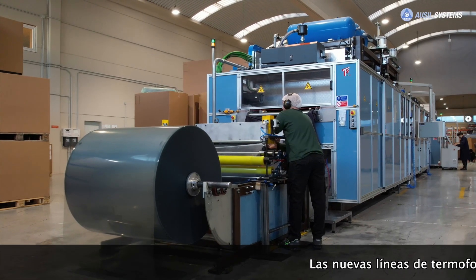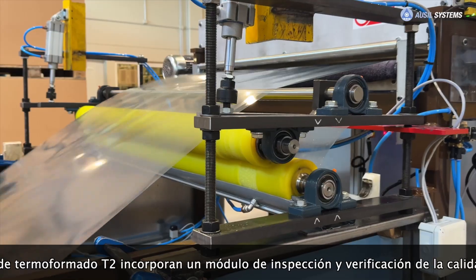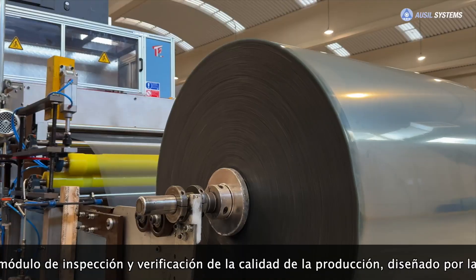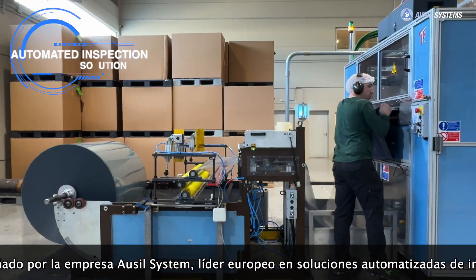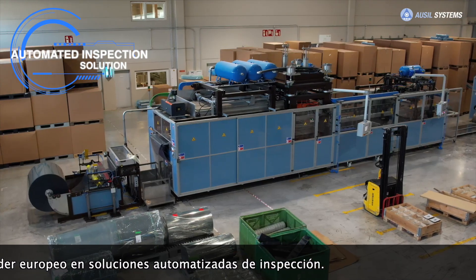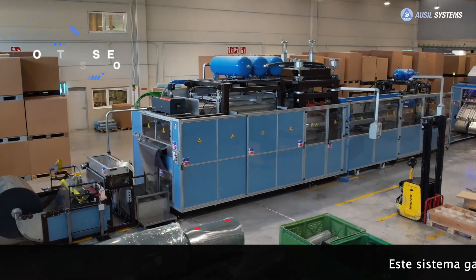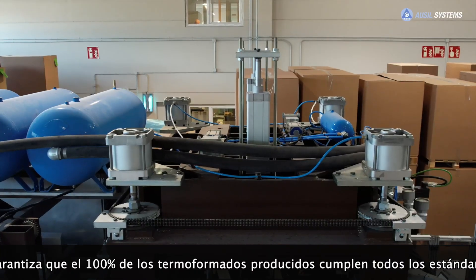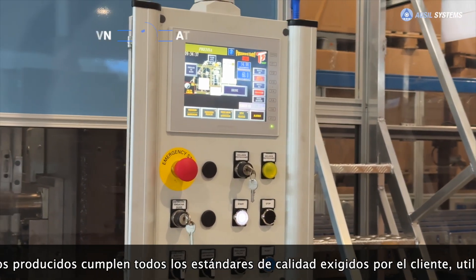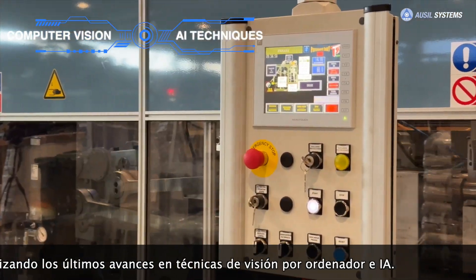The new T2 thermoforming lines incorporate a production quality inspection and verification module designed by Orsil System, a European leader in automated inspection solutions. This system ensures that 100% of the thermoforms produced meet all the quality standards required by the customer, using the latest advances in computer vision and AI technologies.